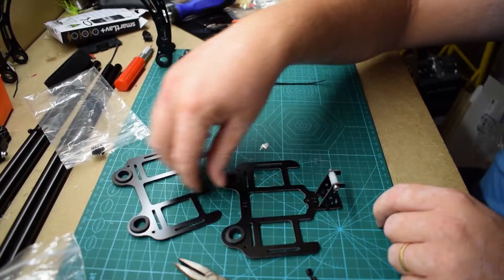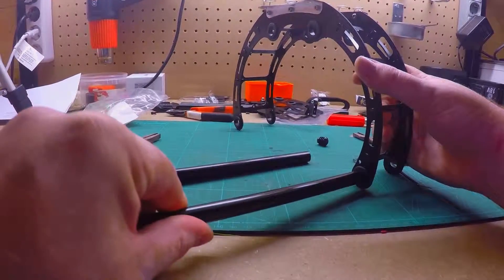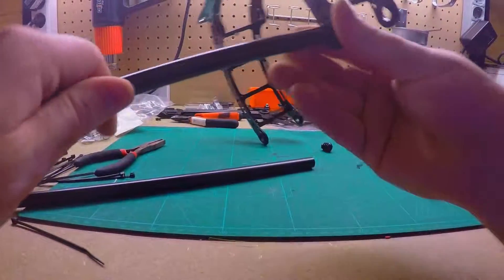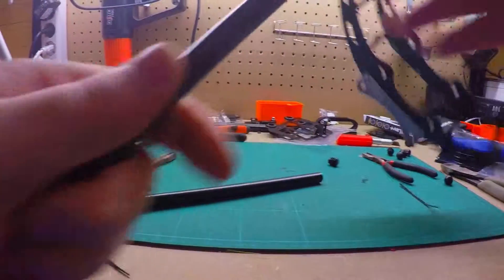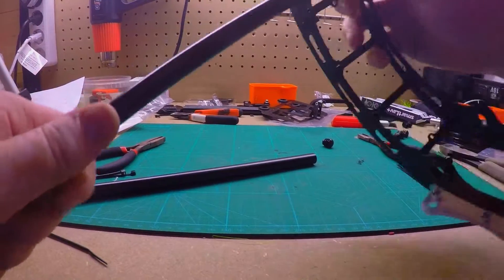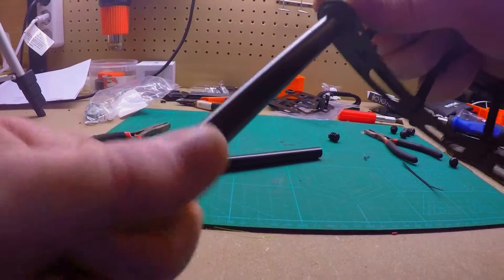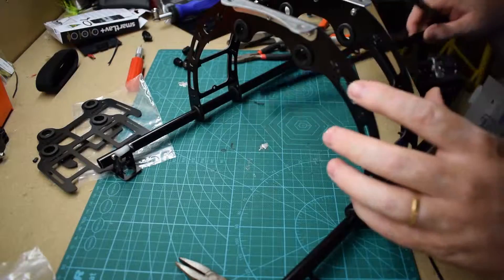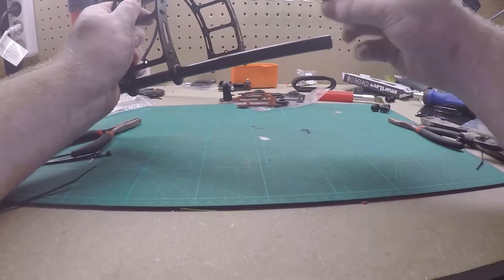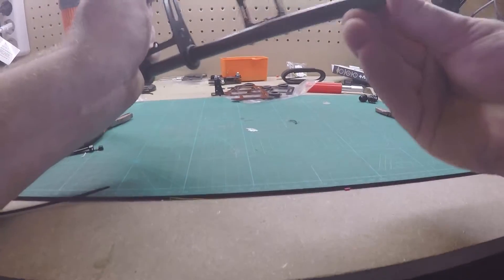Time to take these metal pipes and slide them in, into the space here. And don't push too hard because you might break something. Just push as you twist the metal tube through the grommets. This is the legs, and this is for the payload. And you got these little plastic things that fit in the tube.